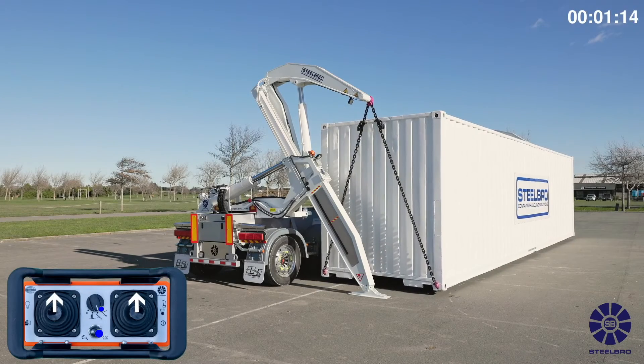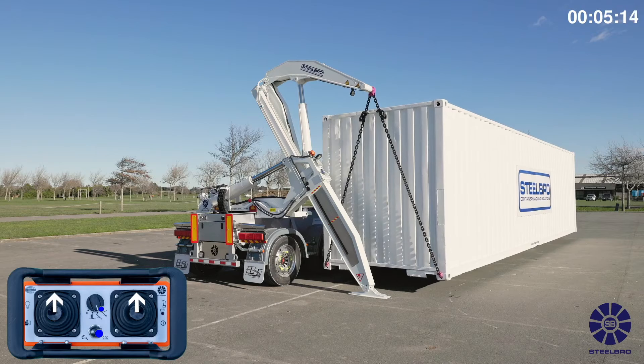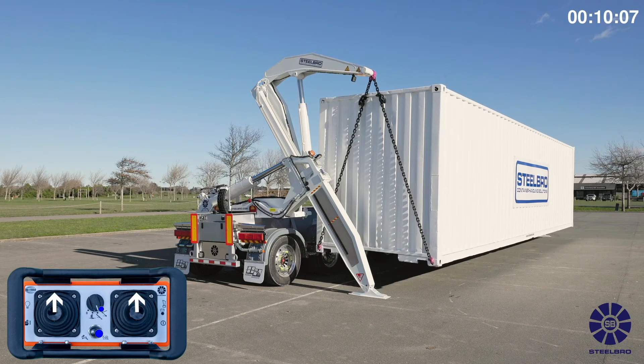Select low speed mode on the remote control. Lift the top arms and bottom arms to get the chains even and taut. Take the strain to understand the load profile of the container — does it pull to one side, or is it heavy on one end?